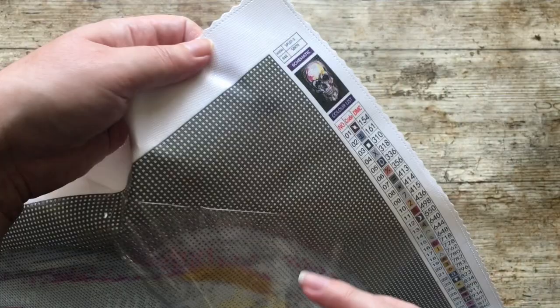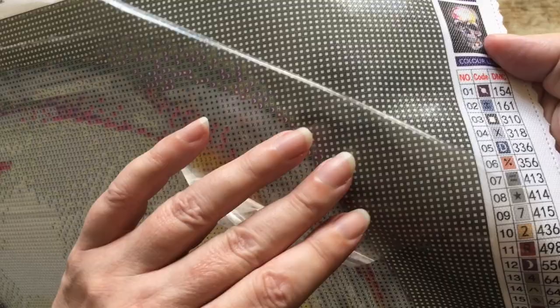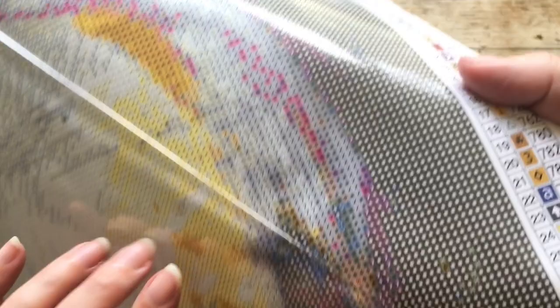Let's have a look at the quality of the canvas. As you can see, it's good glue - we do like that. And they have this nice scalloped edge on it so it won't fray. You can see the squares, which is 310. Let's get on to some proper symbols - yeah, it all seems quite clear to see, so that's nice. We don't need eye strain.